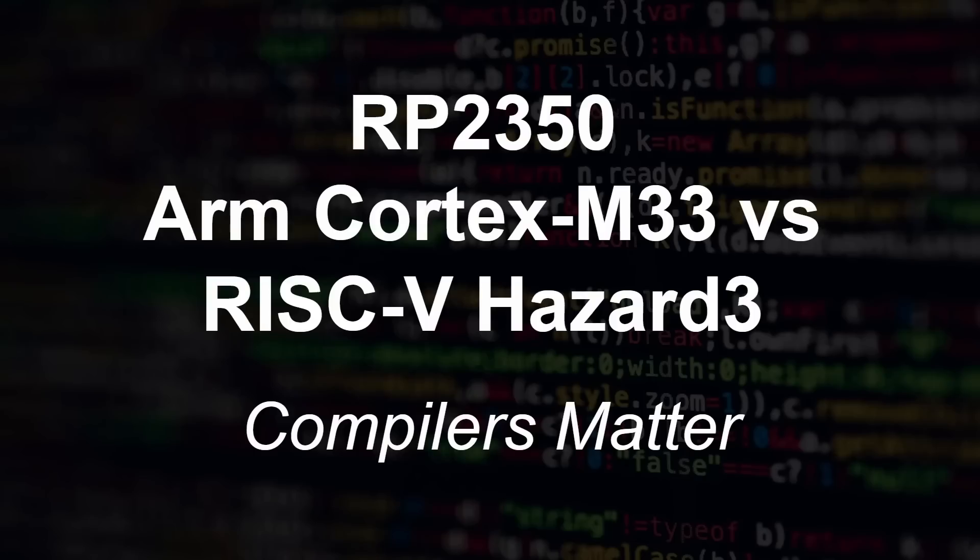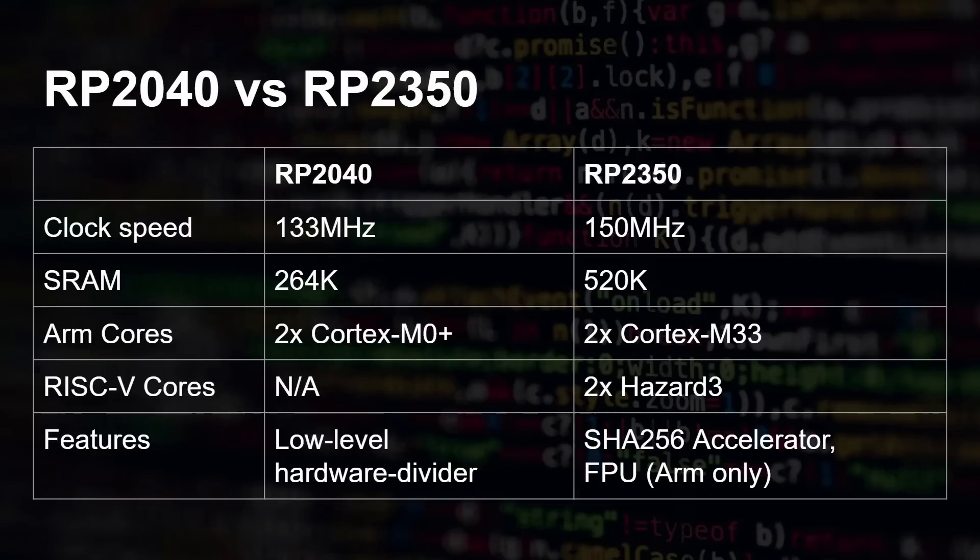Buckle up, because it's a jungle — this is quite messy in places. Quick recap: the RP2040 had two Cortex M0 cores. The RP2350, the new chip from the Raspberry Pi Foundation, has two Cortex M33 cores but also two Hazard 3 RISC-V cores. You can only use two cores at once — you can't use all four — so it's basically dual-core, dual-architecture.